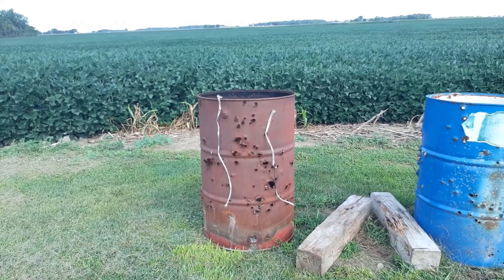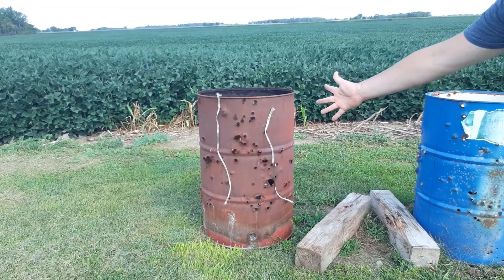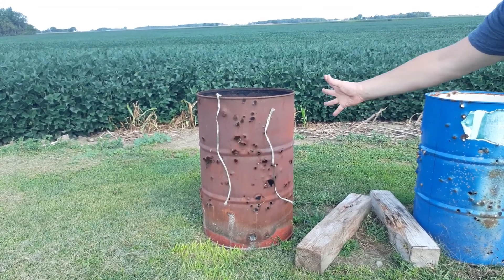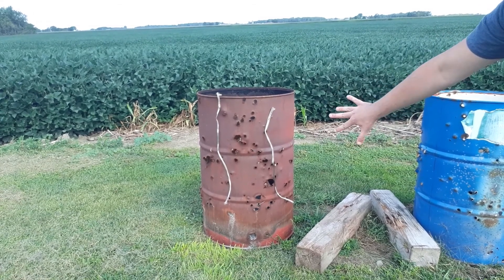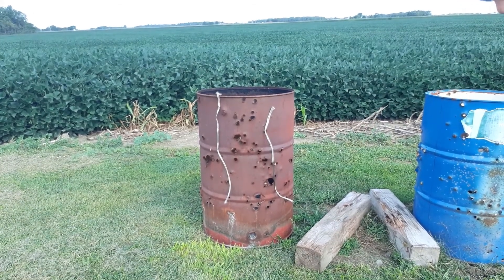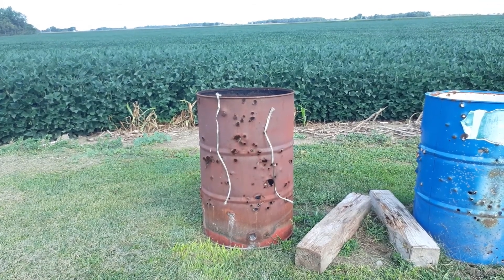I don't know if you've ever seen those neck massager things, but it's just like a handle or a cup with a ball in it. I took the ball out and I'm gonna shoot that too. So as you can see, I got them nailed to the barrel for shooting. The only thing I have to do is shoot them — that is going to be hard because they're little.